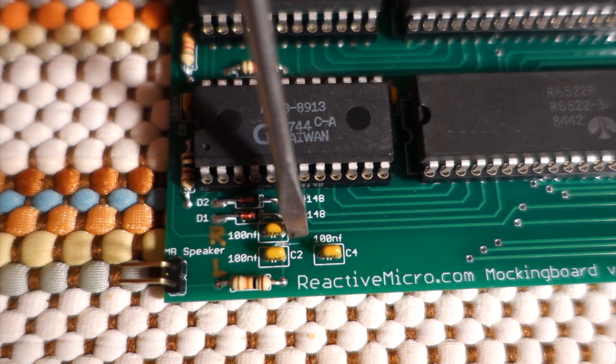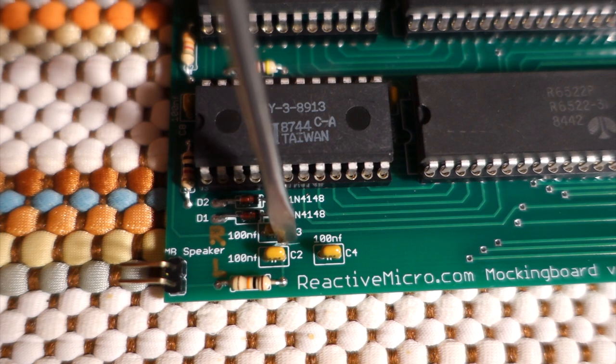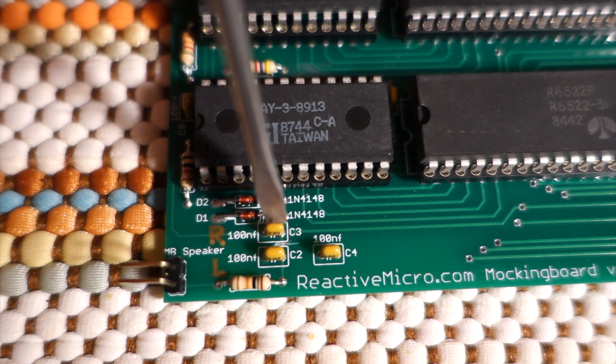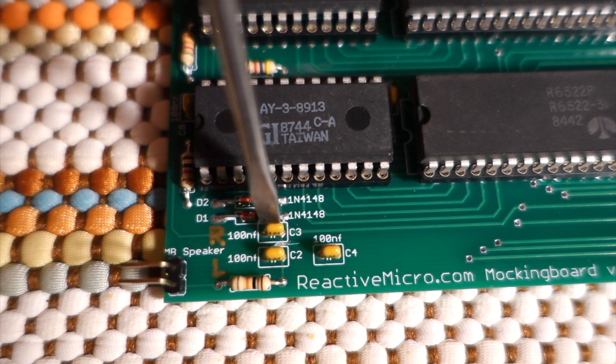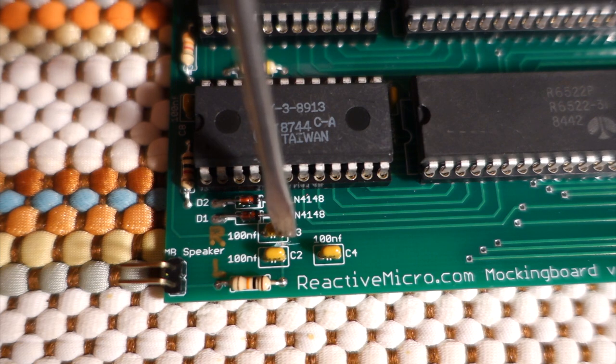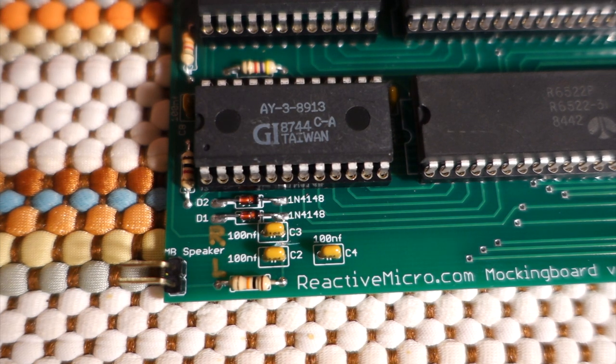All you need to do — and you can see I've already done this — is cut the trace on the board between these two capacitors. It's on the right-hand side of the capacitors; there's a trace that goes between the two legs on the two capacitors, and you just need to take an X-Acto knife and scrape away at that until the two legs are no longer connected. Effectively this will chop out the right channel from the Apple computer sounds, so you'll only hear the Apple computer out of the left channel, but this is a small price to pay for restoring the separate channels for the rest of the Mockingboard. After doing that, it sounded a lot better because you could actually hear separation between the two channels.